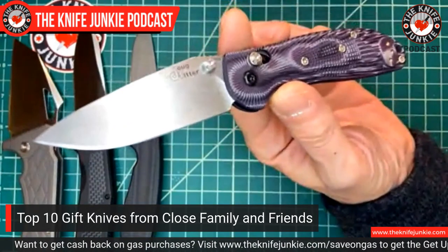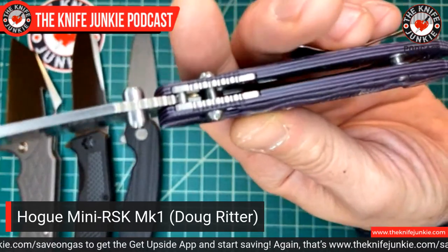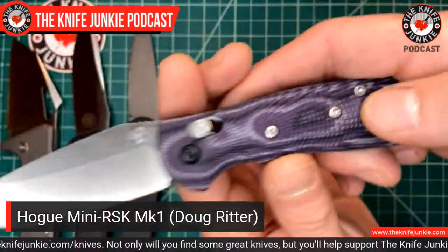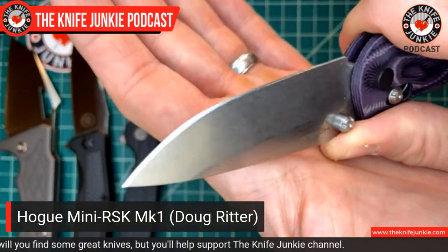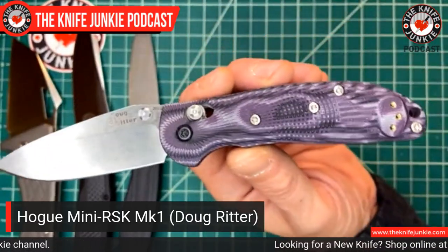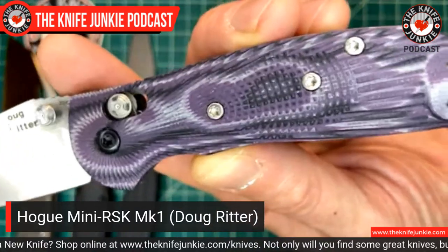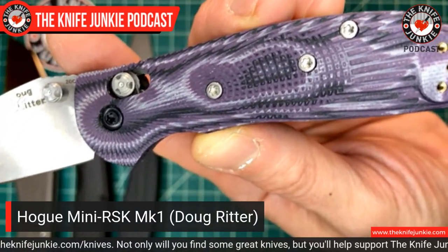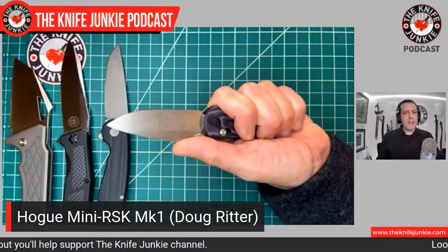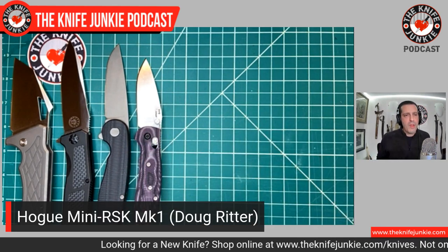Next, from Doug Ritter: the mini RSK 1. What a gorgeous knife this is. You've got a thin blade, a very nice high flat grind, and all the 20CV sharp goodness you'd expect from the Hogue/Ritter design. First of all, this was a gift from Doug Ritter and that means a lot to me. But also: the beautifully contoured and milled G-Mascus handle — G-Mascus being different layers of G10 — the way they milled it, it looks kind of Damascus-oid. Love this little knife — a great user and a very nice and welcome gift from a great guy who's fighting for our knife rights.